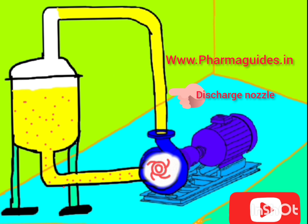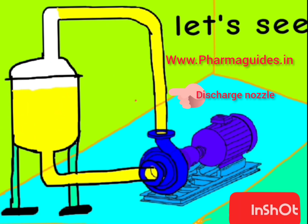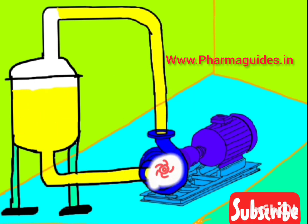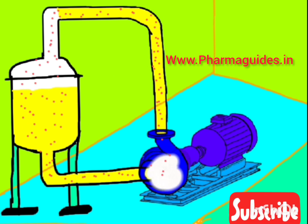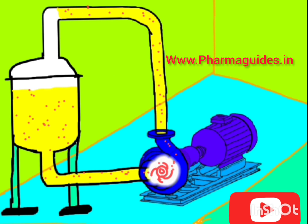In summary, the centrifugal pump creates centrifugal force with the help of the rotating impeller, and the rotating impeller converts kinetic energy into pressure energy.